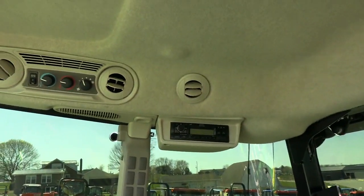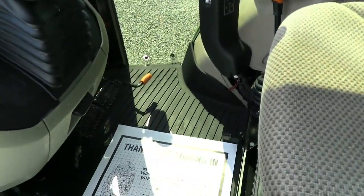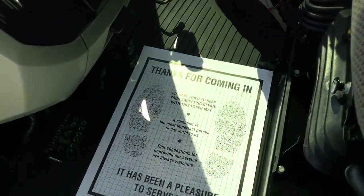Up top you've got the radio, climate controls, rear view mirror, and sun visor. Down below you have the foot throttle, individual brakes, and clutch pedal.